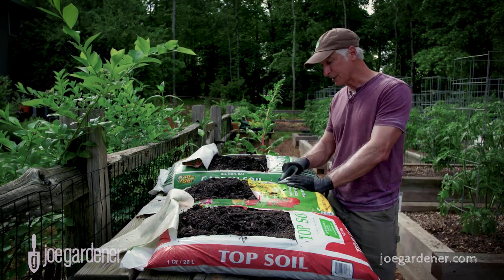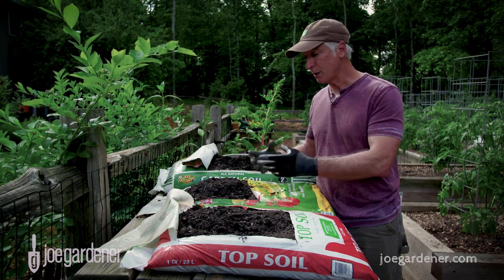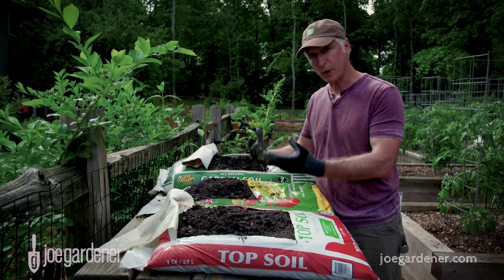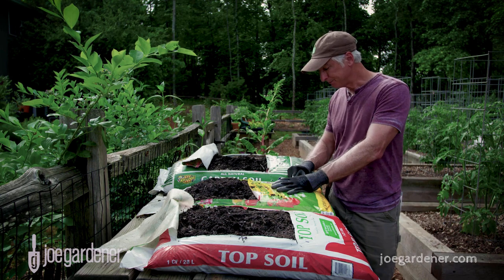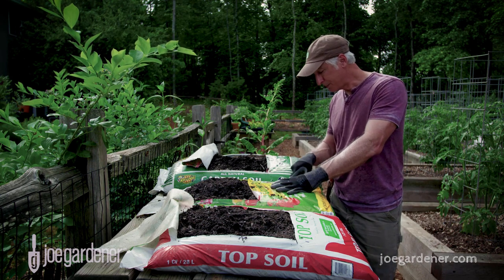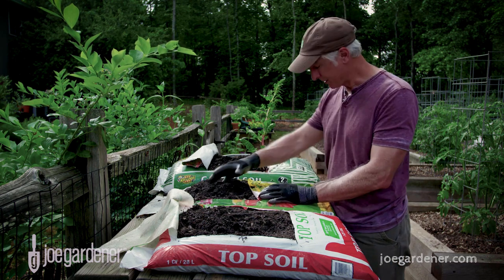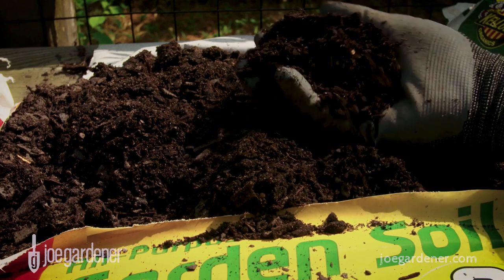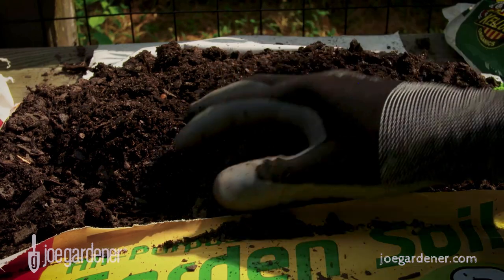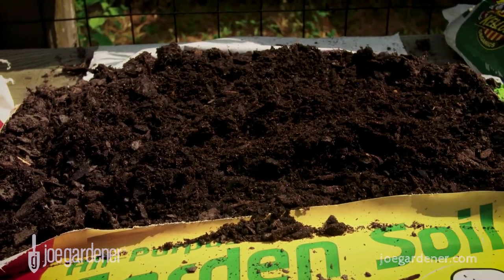I wrote down the ingredients from the backside. One thing to note: these are all regionally sourced materials, so it can vary from one region to the next. On the back it lists forest products, peat moss, coir, sphagnum peat moss, and some fertilizers — so there's a little more diversity. For the extra money it looks pretty good. It binds together okay, but actually not that much — it's kind of dry. Not bad, but again it's okay as a part of the whole.